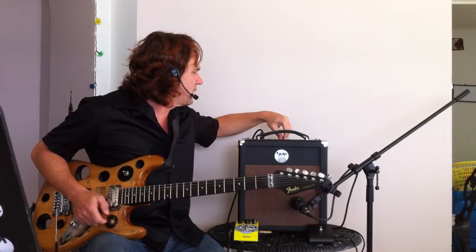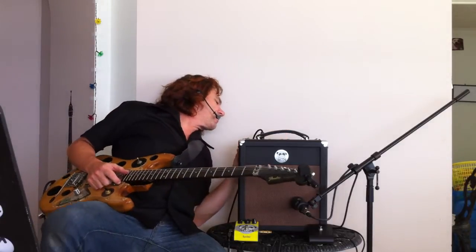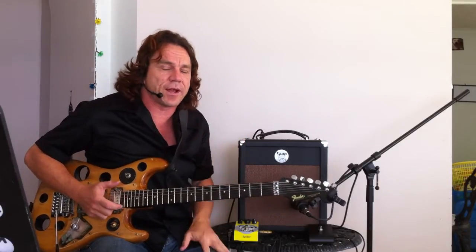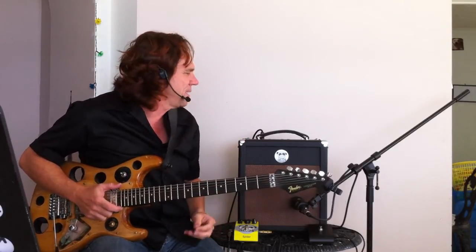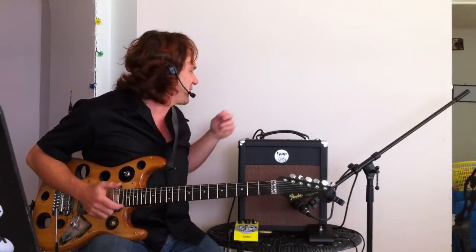It's got one tone control. I find on the mode that I'm using at the moment — which is the triode — I've got to run the tone up full to get enough brightness. But it still sounds really great like that and not too bright. Whereas in the pentode mode, you heard that it's quite harder, quite more brittle. So you'd want to knock the tone down.